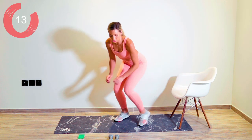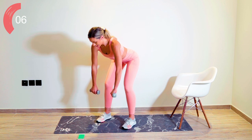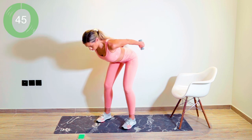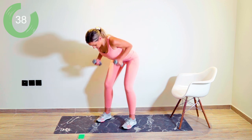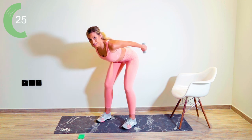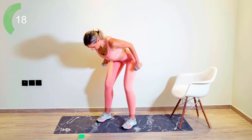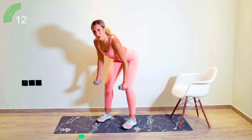From there, we are grabbing hold of our weights and back up into standing. We're going to bend through the knees and take our chest down towards the floor. From here, the arms are heavy — we're bringing our arms back into a back squeeze and then straightening out. 45 seconds, amazing work, guys. Try to lock those elbows out and behind. Really squeezing those shoulder blades together with this one. Shoulders away from the ears.